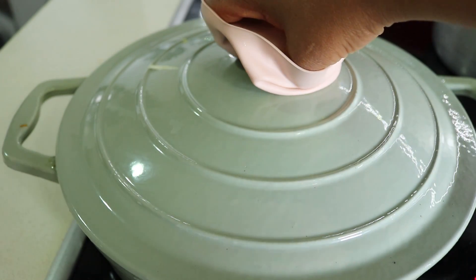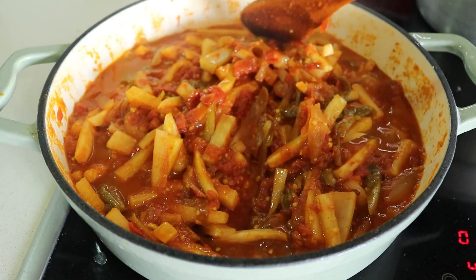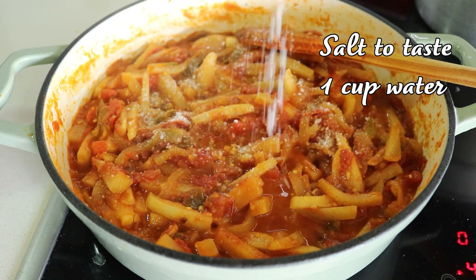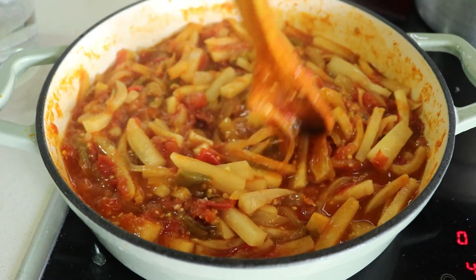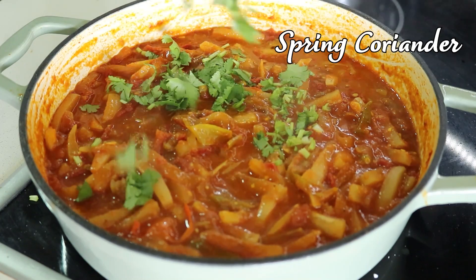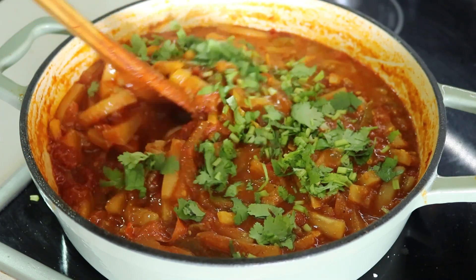After eight minutes the dish should look vibrant and delicious. Stir again and adjust the salt to taste. If you prefer a saucier consistency, you can add about a cup of water, mix well, and cook until you reach your desired thickness. Finally, add some freshly chopped spring coriander and stir to combine.